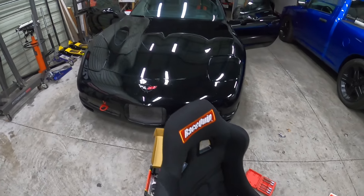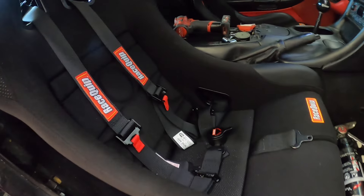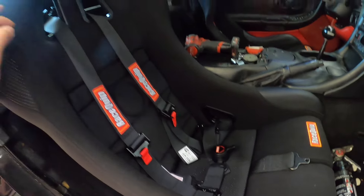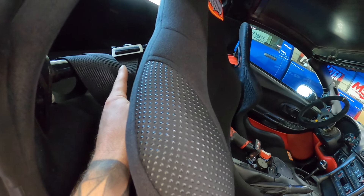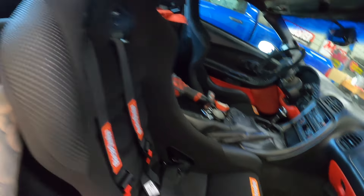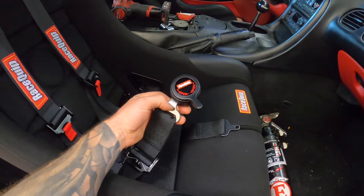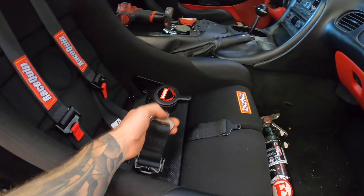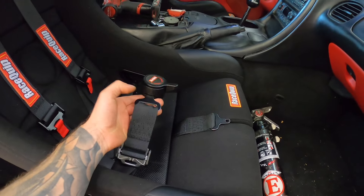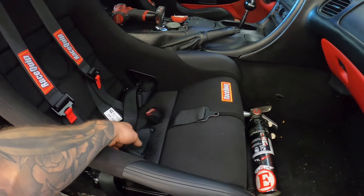After a bunch of adjusting, the seat is finally in with the belts and it looks so much better. When adjusting these there are two considerations: the on-the-fly adjustments and the overall adjustments. Each strap has both, and you kind of take the seat in and out until you find the right adjustment length. On the passenger side I also have to consider larger people who may get in. Because the buckles in this car are so small I had to take the seat in and out repeatedly, but they're all in place now.